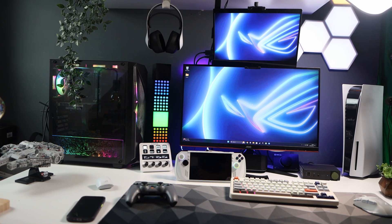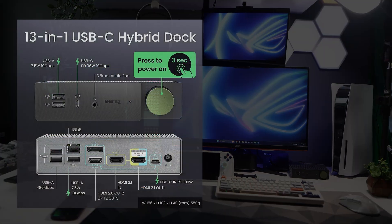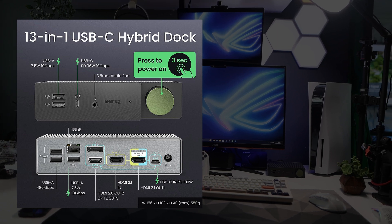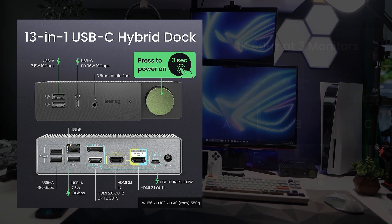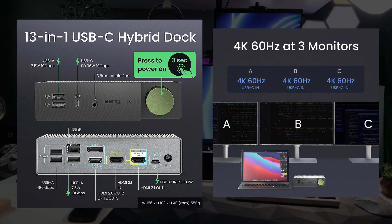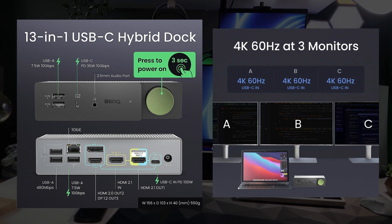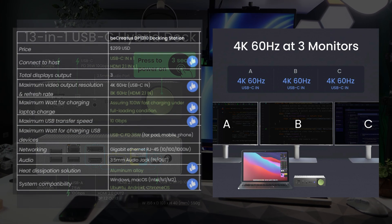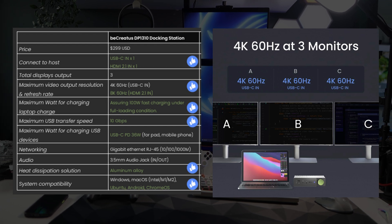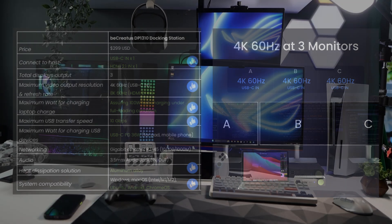The dock is powerful enough for most people. The HDMI is 2.1 meaning you can get up to 8K60 along with two 4K60 monitors. For a laptop powerful enough it can run three monitors at 4K60, and all the USB ports are decent — it will run my ROG Ally in the full 30 watt profile when plugged in, and I can't see any of the ports lacking in quality.